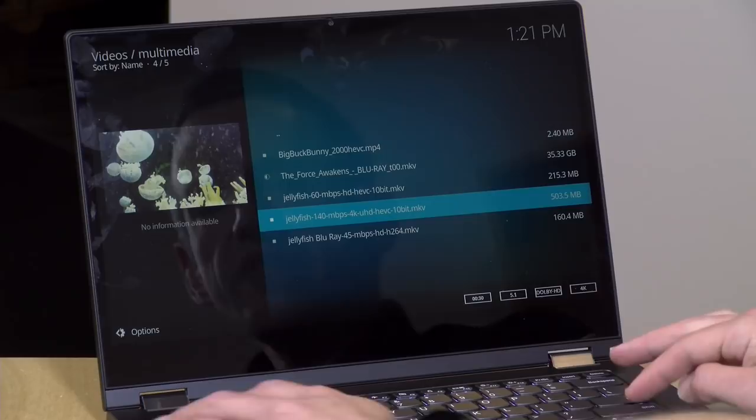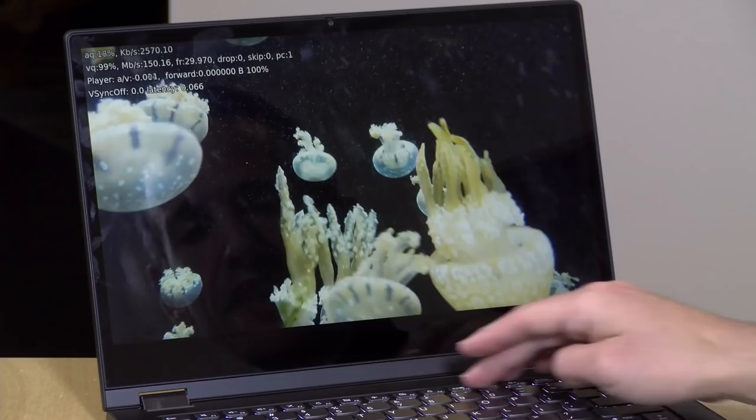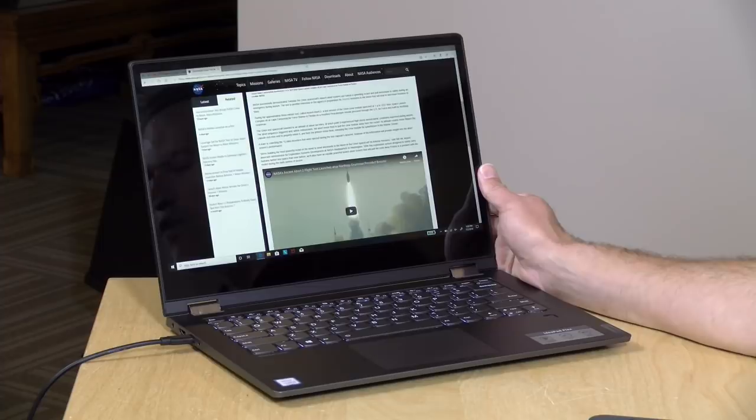As a movie-watching device it does well. The jellyfish test file at 140 megabits per second 4K HEVC 10-bit played back with no dropped frames — it decodes that entirely in hardware. The speakers are decent: bottom-firing, left and right, crisp, clear, and loud with good stereo separation, though with not a lot of bass. For a wider sound range you'd want headphones or Bluetooth audio, but for web conferencing and casual movie watching around the house they work well.